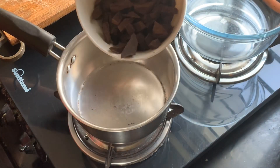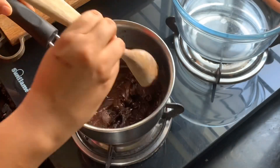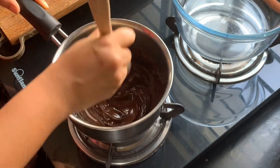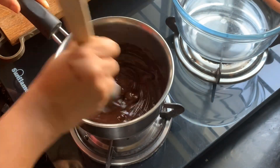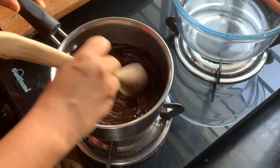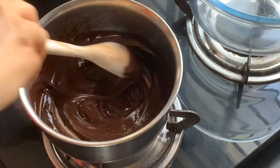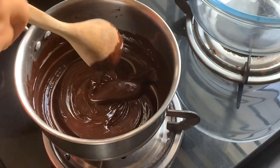Next, put the chopped chocolate into a saucepan on low heat, stirring continuously to prevent burning. If you're nervous, you can melt the chocolate using a double boiler — heat water in a pan and place your chocolate pan on top of it. I like to live on the edge and have my chocolate directly over the flame. Stir, stir, stir — stirring is the key to this easy peasy recipe!